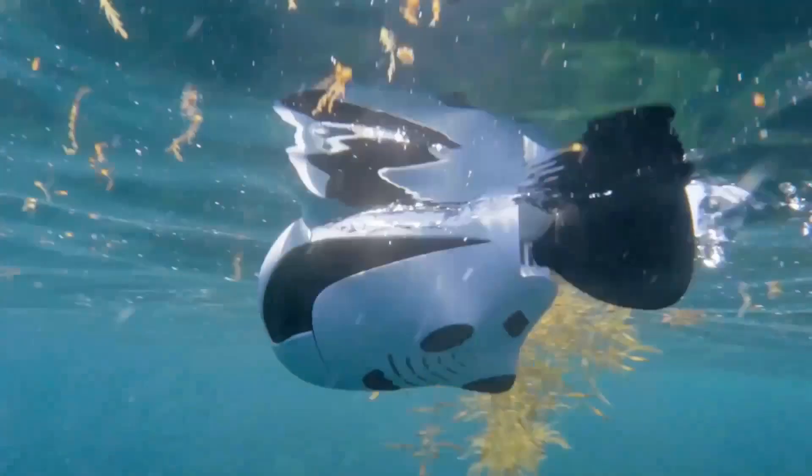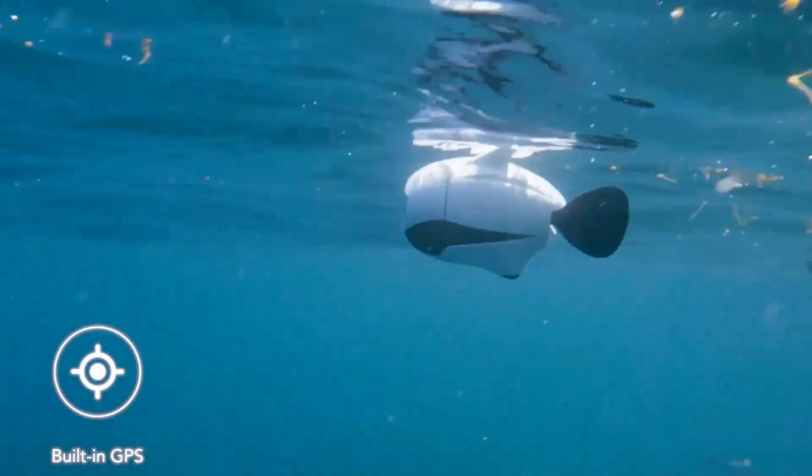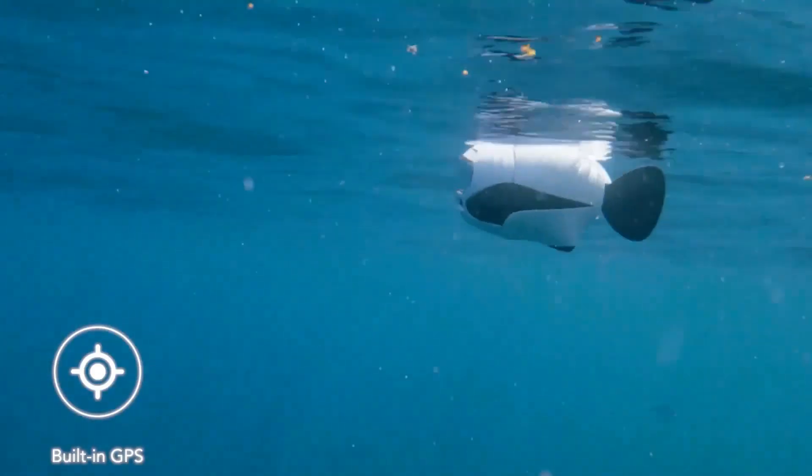And at any time, if Beaky is low on power or losing signal, it will come back to the surface. The GPS positioning system will lead it back to the launch spot.